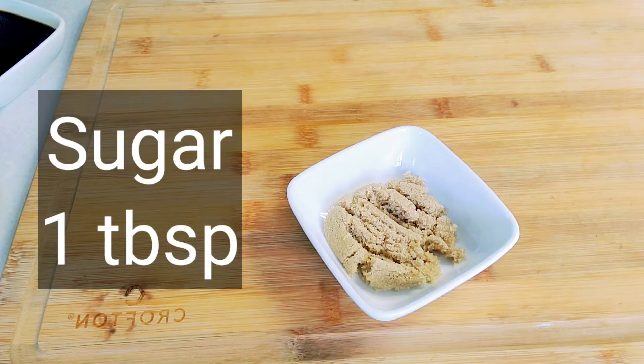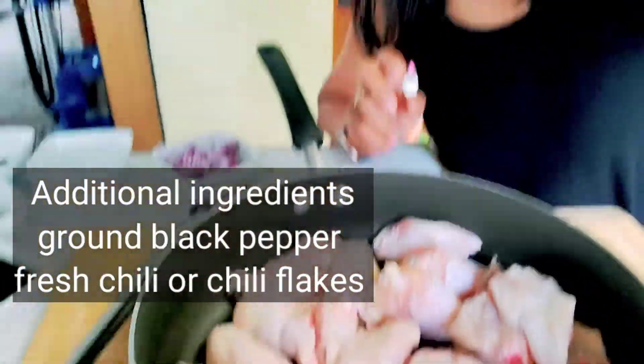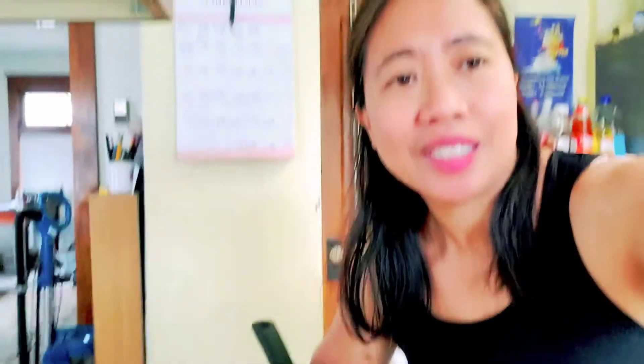We also have brown sugar and potato. Now let's put all the ingredients together.